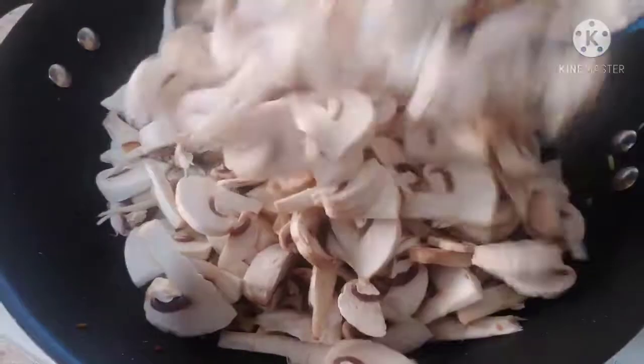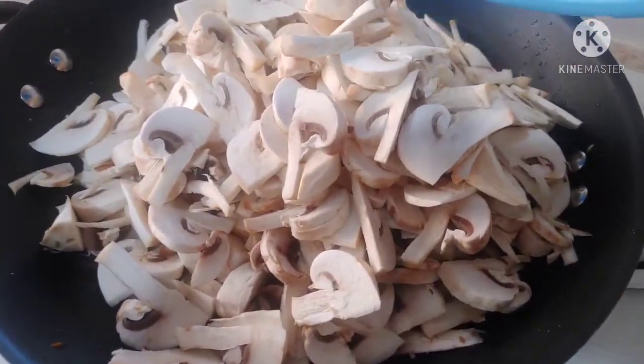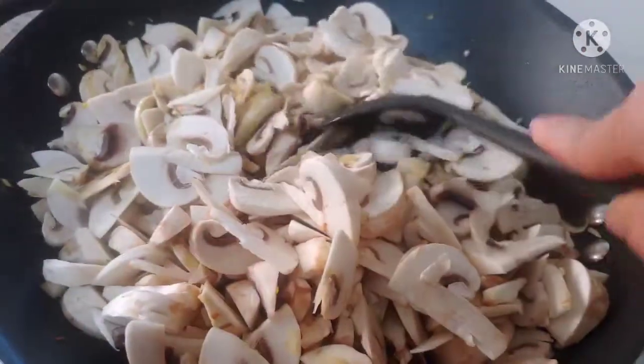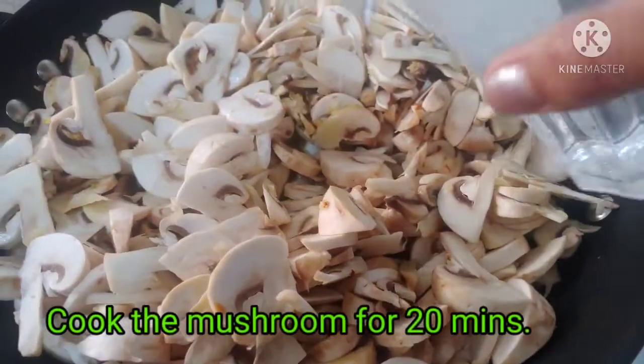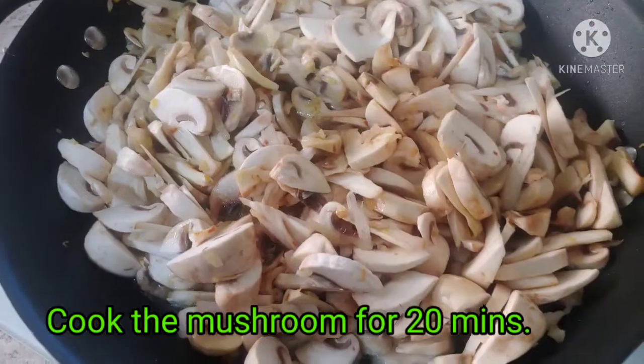Now add the mushroom. Stir it and add water — add 2 glasses of water. And we have to cover it.